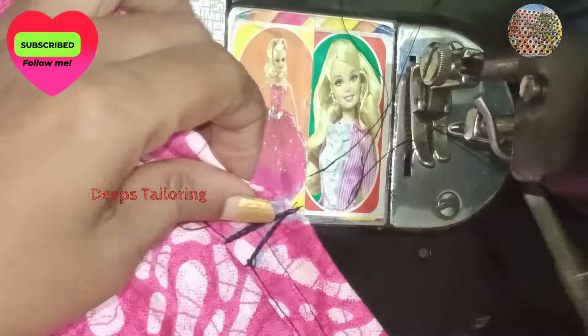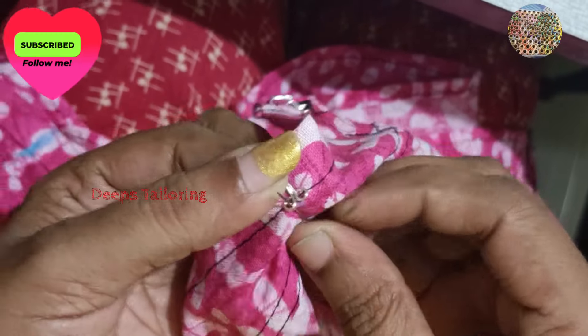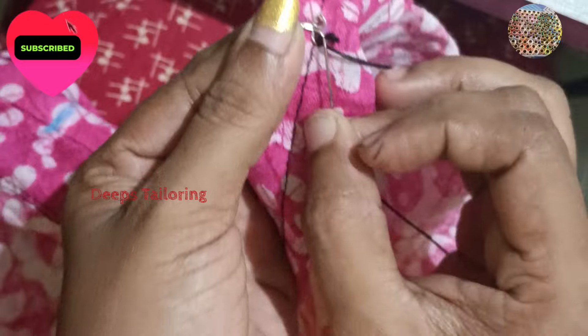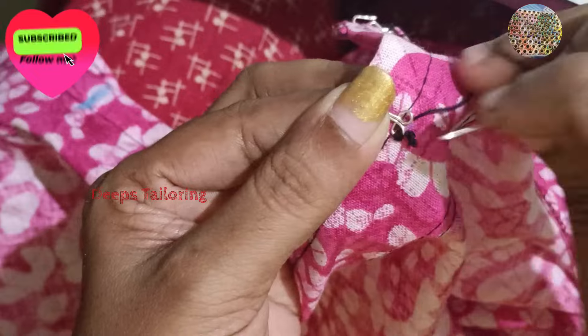We can also help with the clothes. You can put holes in the way. For the holes we can measure the hole in our stitching machine. Let's get a thin hole in the stitching machine.